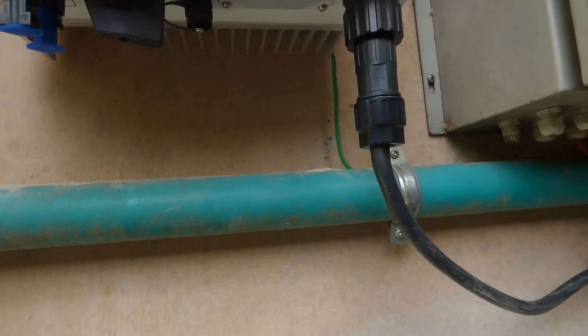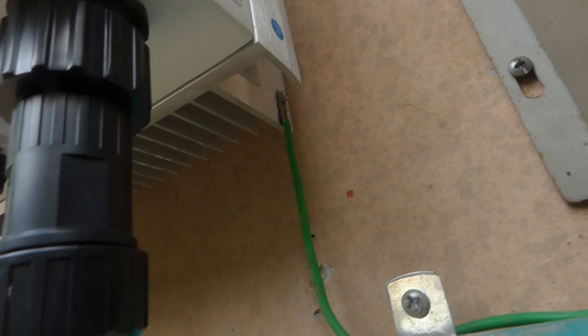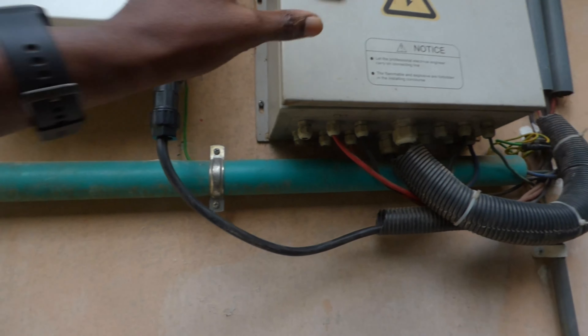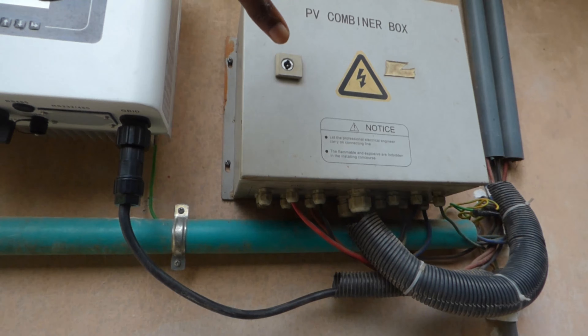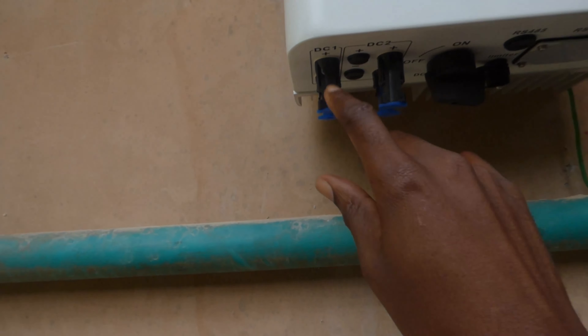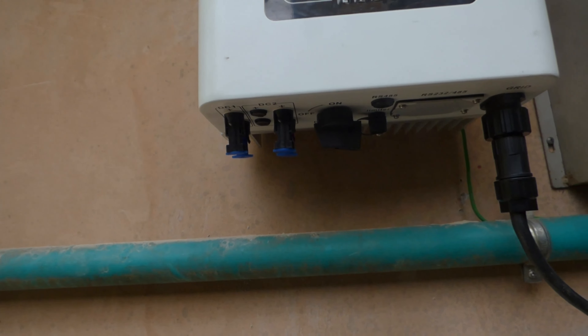I had to get a specialized allen key to unlock it, which happened a day later. Then I rebuilt the cable and put it back on. As you can see, we've grounded it and run it into the DC ground, which connects to an earth rod in the floor. Our PV will come in through this combiner box and go into the inverter — the combiner box contains breakers and lightning protection.